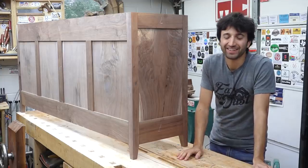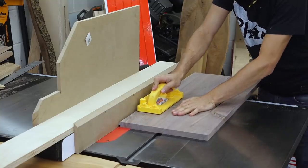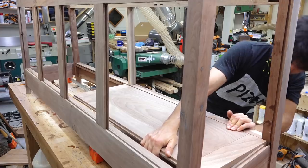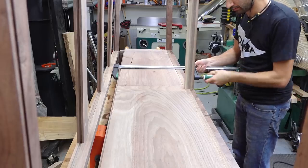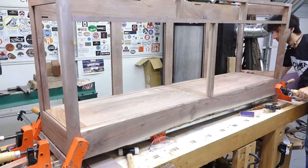Let's get started on adding those bottom panels. These will fit into the frame with a tongue cut on all four sides. They are sized to fit perfectly into the frame along the sides and front with an expansion gap left in the back. These panels will be glued into the front so that seam is going to be tight, but they'll be free to float in the back.